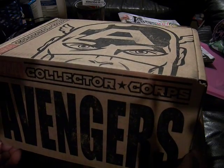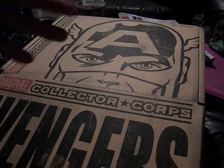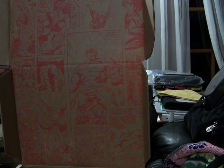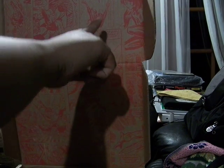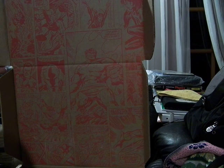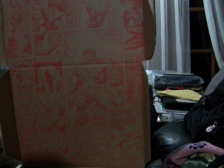It opens from the front. Oh wow — this is amazing. These are different comic panels of the Avengers: Thor, Black Widow, Hulk, Iron Man. These are definitely from different eras. I don't know if it's from the same issue or not.